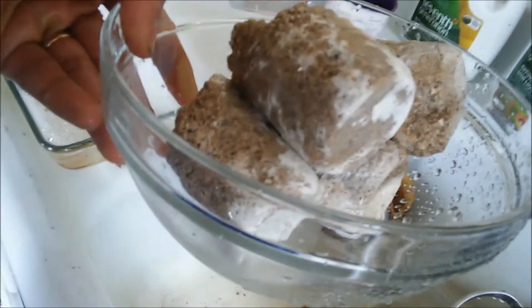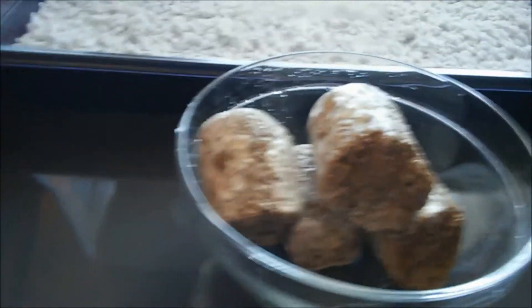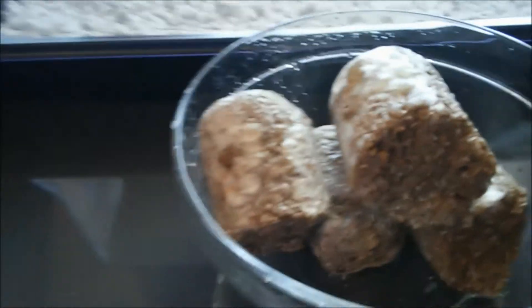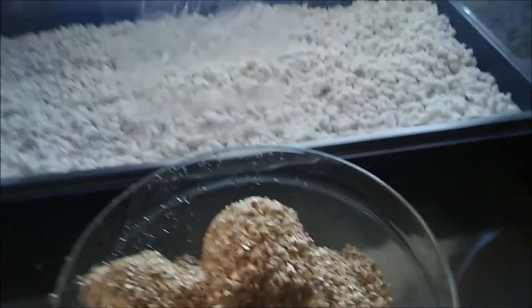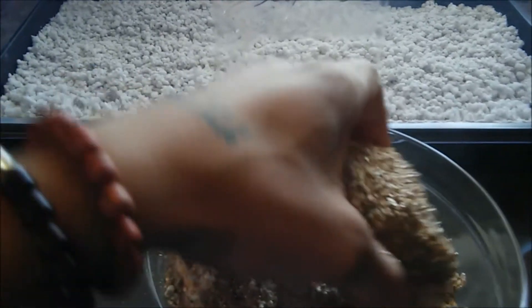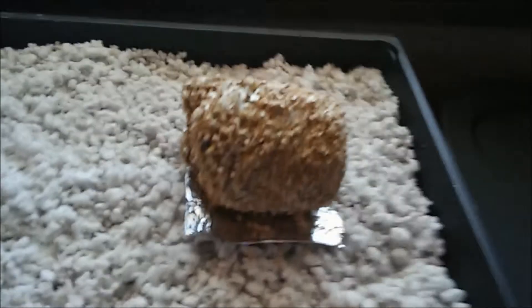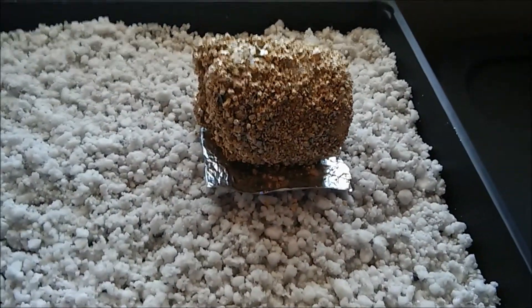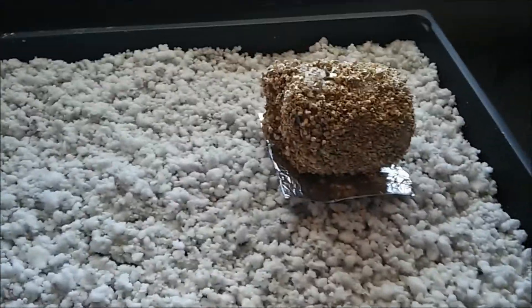Now we're going to take these up and do the roll. This next part is the roll in our dunk and roll technique, but it doesn't always have to be a roll — you just need to get a layer of vermiculite casing on the outside. Put dry vermiculite on it and coat it like a chicken wing, getting it all covered. Once it's all coated, set it on its side on top of a piece of aluminum foil or a jar lid so there's a small barrier between the cake and the perlite.